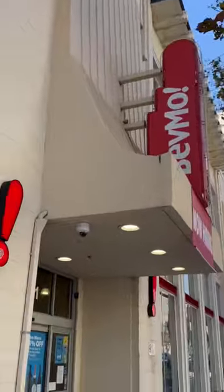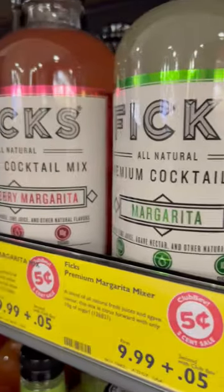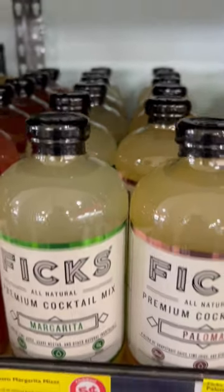Instead, just head over to your nearest BevMo. They're doing buy one, get the second for just a nickel all month on Fix Mixers. So grab your nickel and head over to BevMo.